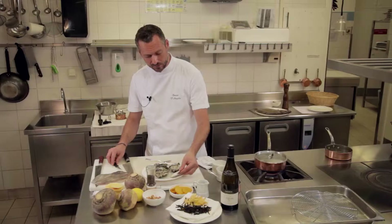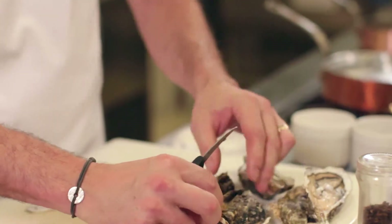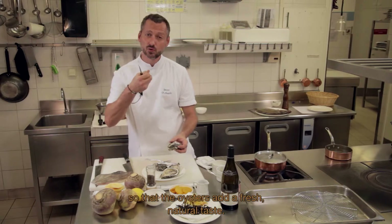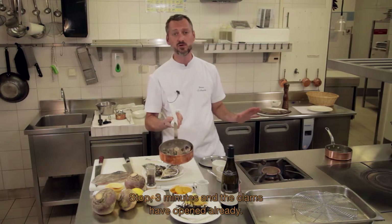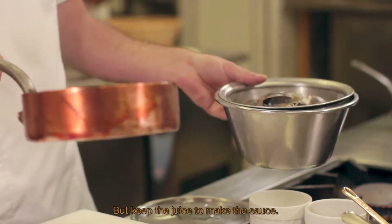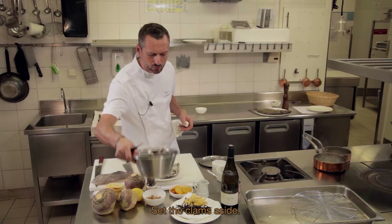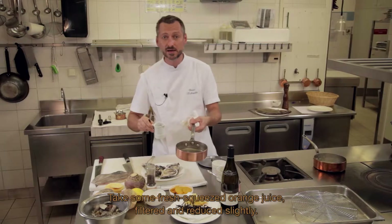On a quelques huîtres creuses également, qu'on a simplement ouvertes et qu'on va très peu cuire — au dernier moment seulement, on les mettra dans la sauce avec les palourdes pour garder ce côté frais et très naturel de l'huître. Après 3 minutes de cuisson, nos palourdes sont ouvertes. On va les égoutter pour récupérer le jus. On fait réduire ce jus, on met les palourdes de côté. On prend du jus d'orange pressé, filtré et légèrement réduit.